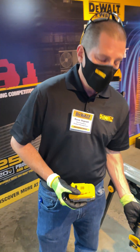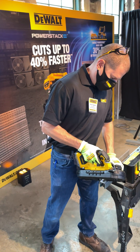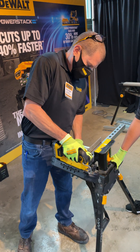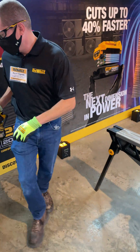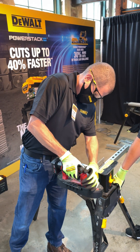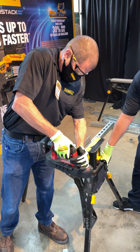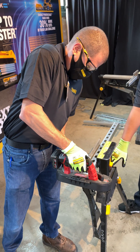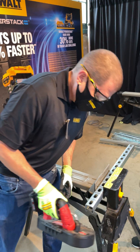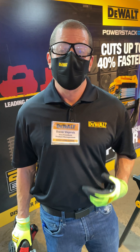This will be a great example of it with our new bandsaw — just giving you a quick demo here. Cutting a strut, big opportunity going forward. We'll go up against our main competitor. We'll see — definitely a lot faster through our internal testing. We're 40% faster and also we'll cut 30% more cuts on a single battery charge.